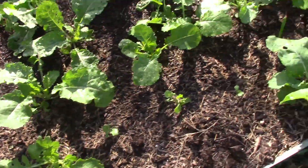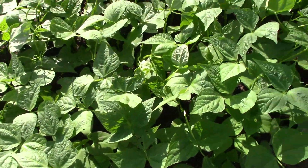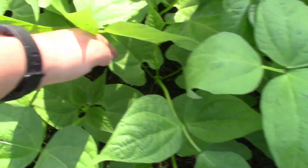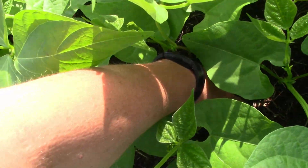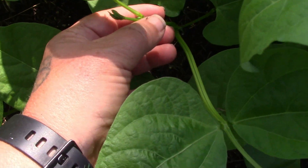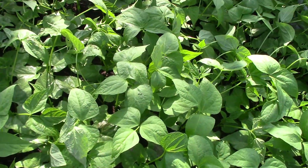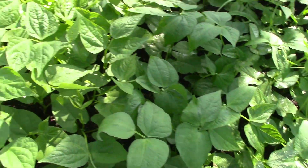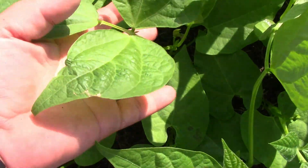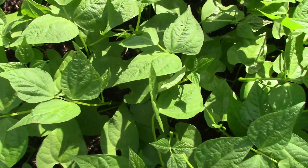The collards are growing in nice and happy. These are the little beans that I planted — I put my arm down in here and they are already about to my elbow tall. Lots of new growth and they are already thinking about putting on blooms. This half of the bed are the yellow beans and this half of the bed are the green beans. They grow very, very fast.